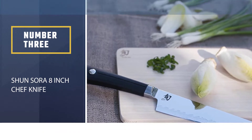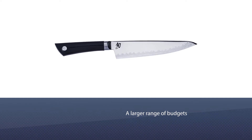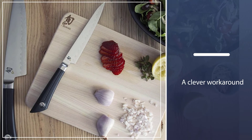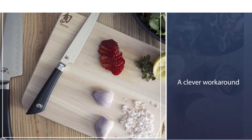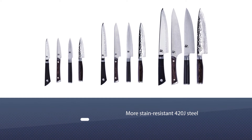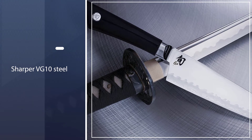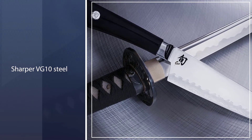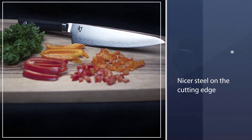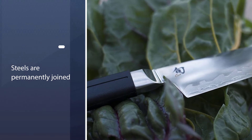The quality of the materials used to make them and the time artisans spend crafting each knife means the Sora collection is available at nearly half the price of the company's other knives. To open their knives to chefs with a larger range of budgets, Shun came up with a clever workaround: they use a less expensive and more stain-resistant 420J steel for the upper part of the Sora series blades, and sharper VG-10 steel for the cutting edge — because if you sharpen these knives often, you may end up cutting past the nicer steel on the cutting edge.